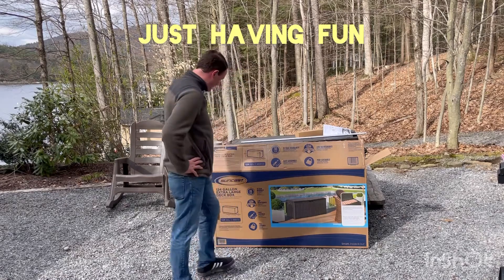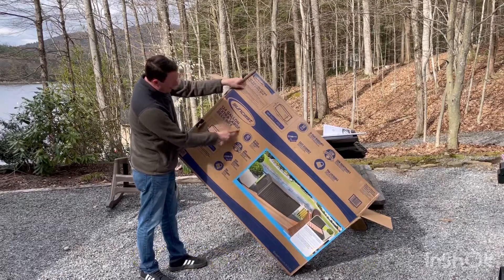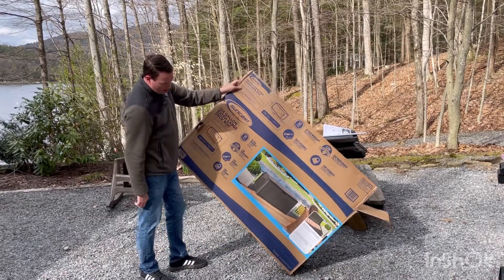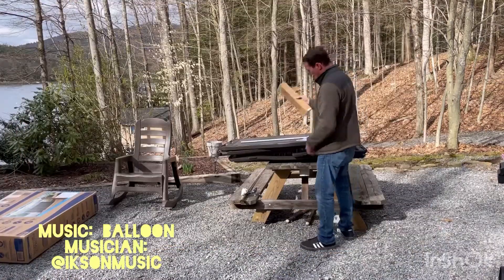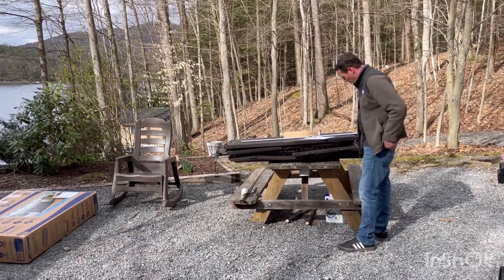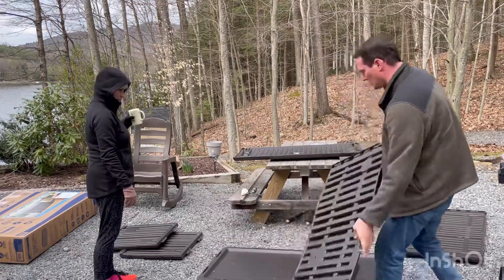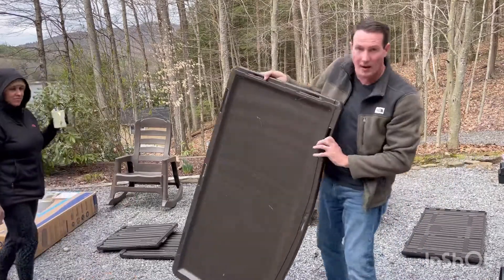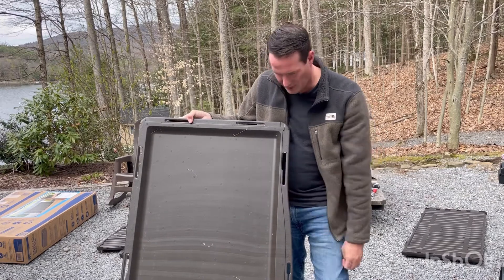Welcome back to Just Having Fun. Today we're gonna have a little fun. We got a 124-gallon extra-large deck box from Suncast. We're gonna go ahead and put this thing together. Just took it out of the box — looks fairly simple. The piece goes into the slot and then slides over and locks in there. Pretty cool.